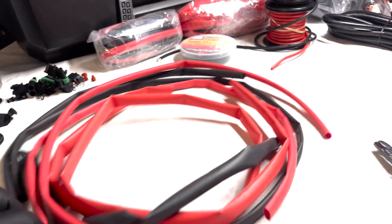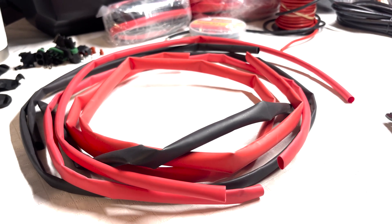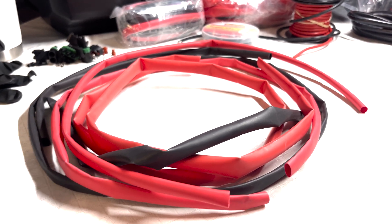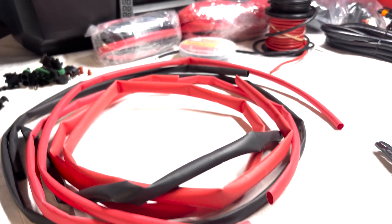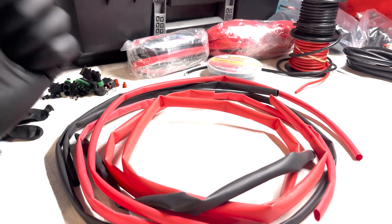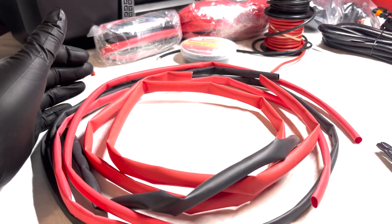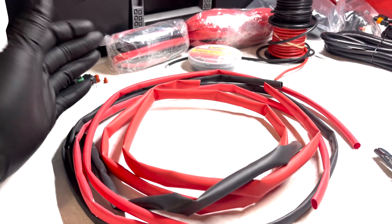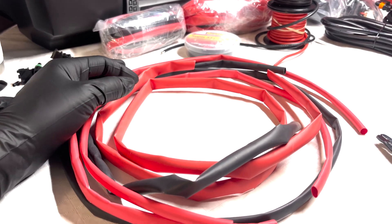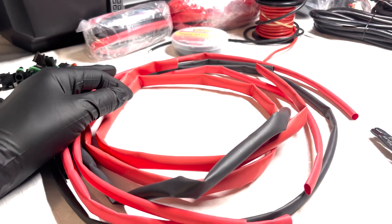I'm going to skip soldering. My school of thought is that soldering is great and ensures a strong hold, but if your wiring isn't going to be in a position where it's threatened by a snag or something yanking on it, there's really no need. I've been wiring like this for the last two years and never regretted not soldering, so we'll proceed without the soldering gun today.